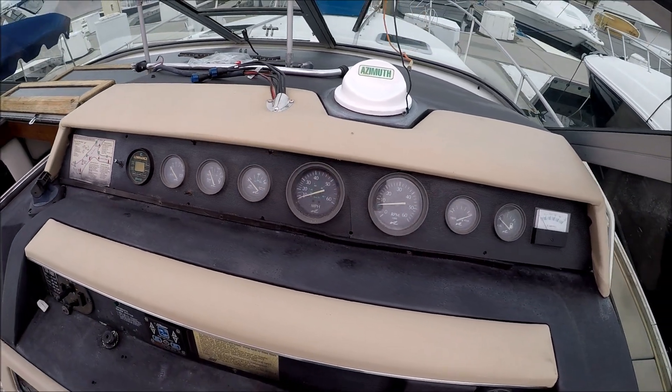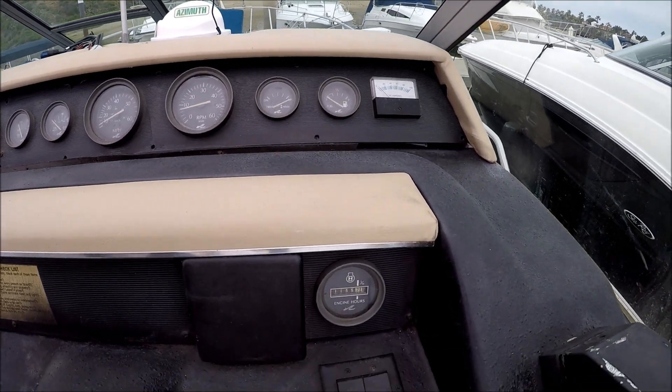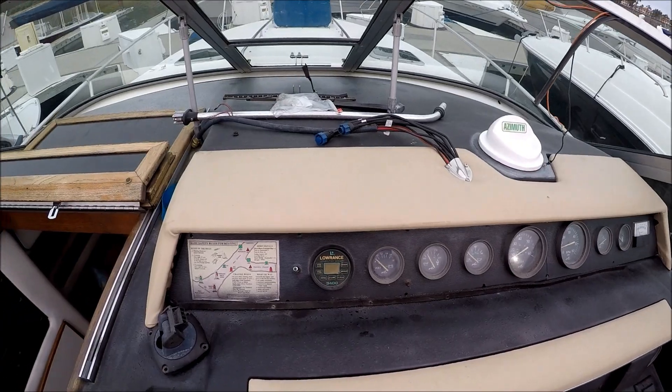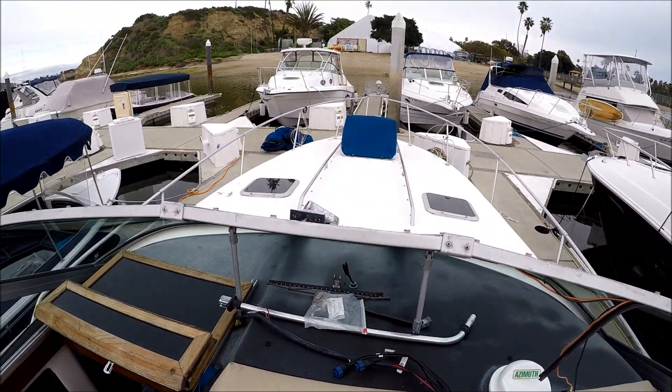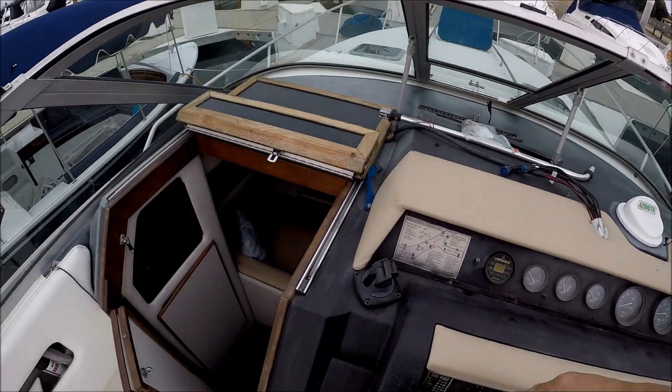Here's our dash and all of our gauges. We do have an hour meter, though it's probably not accurate. This also gives us a view of the foredeck. Let's go inside.